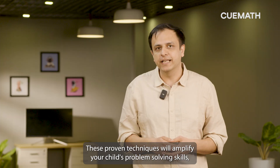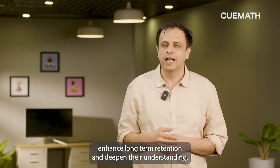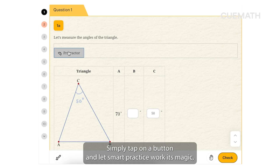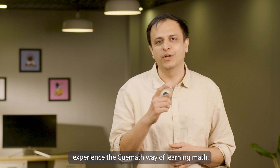These proven techniques will amplify your child's problem-solving skills, enhance long-term retention and deepen their understanding. The best part — it is super easy to use. Simply tap on a button and let Smart Practice work its magic, tailoring a session just for your child. Come, experience the QMath way of learning math.